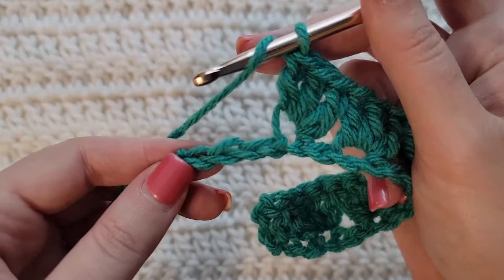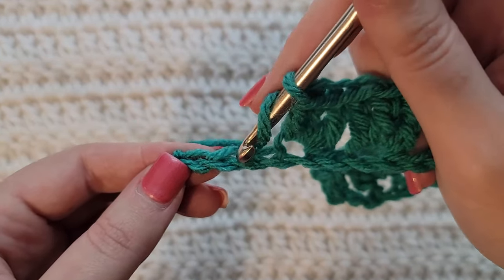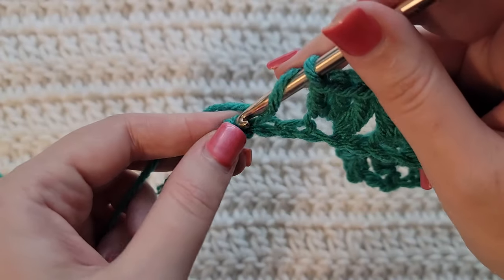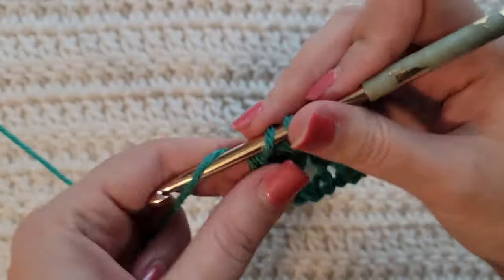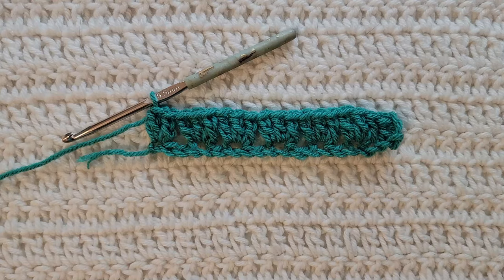When you reach the end of your row you're gonna have three chains left. Skip two like we've been doing, but into the last chain you're only gonna make two double crochet to complete row one. And that's how row one is looking.